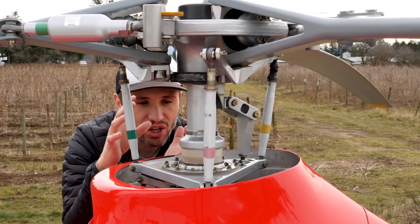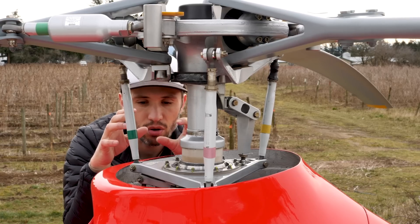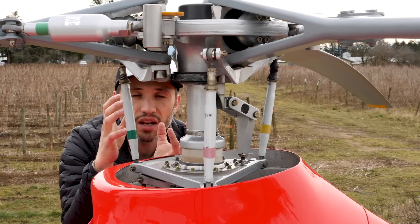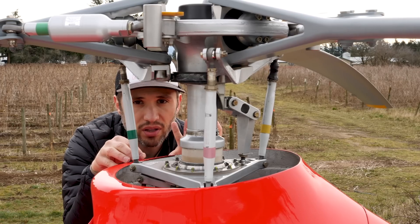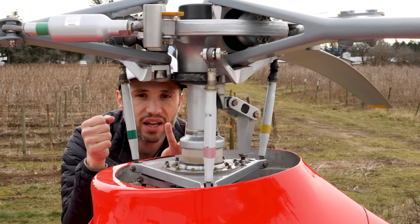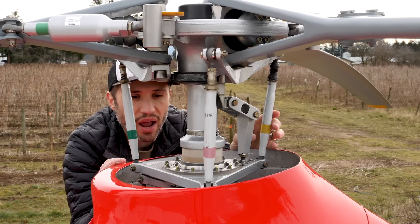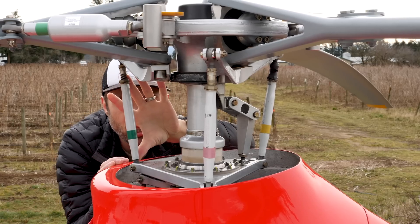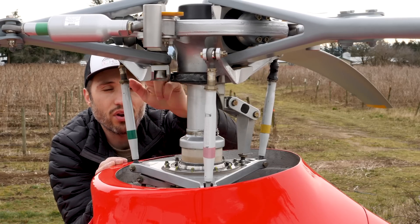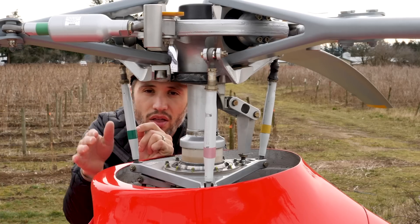So the magic is transferring motion from a non-rotating part, which is the lower part, to a rotating part, which is the top part, and allowing the control inputs from the lower portion — from the cyclic and the collective — to be translated to the upper portion. We've got the rotating swashplate up here with the little pitch links, which now connect directly to the main rotor blade, and that's what changes the pitch angle on the rotor blades.